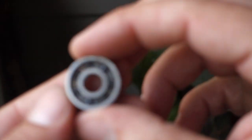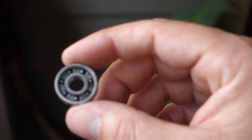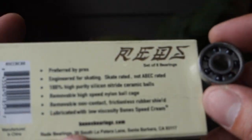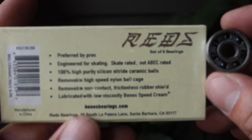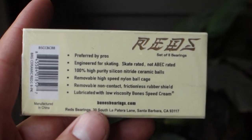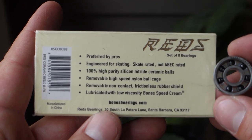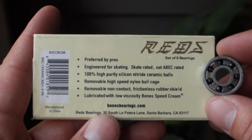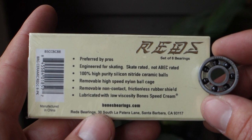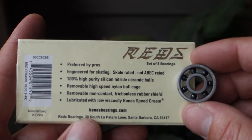In all seriousness, it's got the classic nylon cage. On the back it says 'preferred by pros' — okay, sure. 'Engineered for skating, skate rated, not ABEC rated.' 100% high-purity silicon nitride ceramic balls, removable high-speed nylon ball cage.